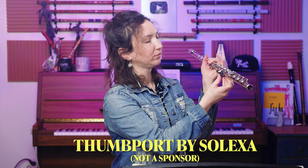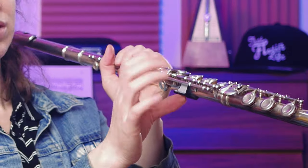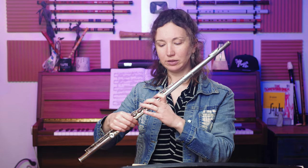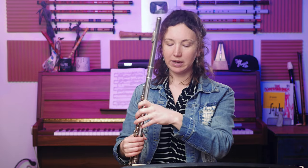You put the thumb port here and it rests on your thumb so the flute doesn't rock back anymore. I have a student who has arthritis as well — she also has a bebop that guides her left index finger in the right spot, and she wears a brace for her wrist while she plays. So you can find helpful adaptations like that.